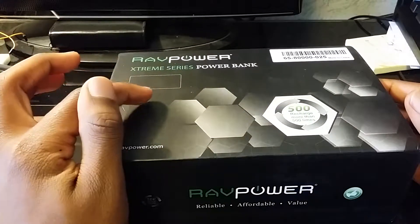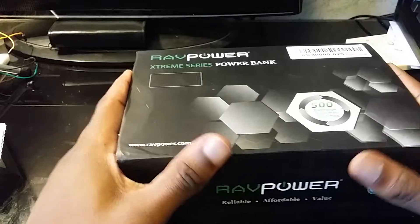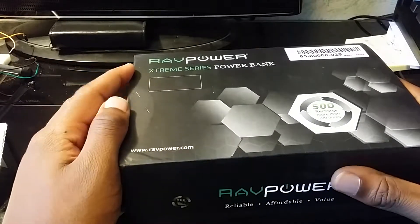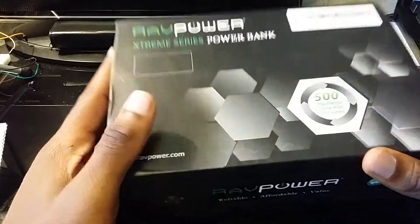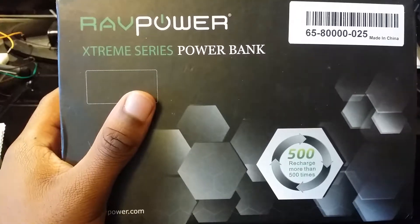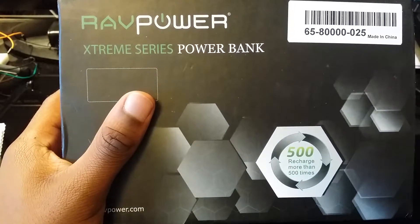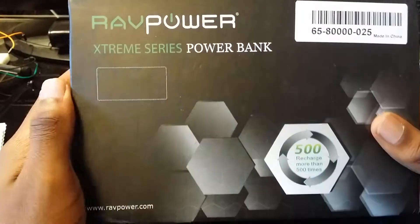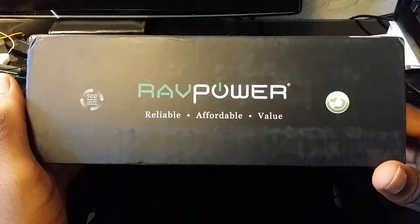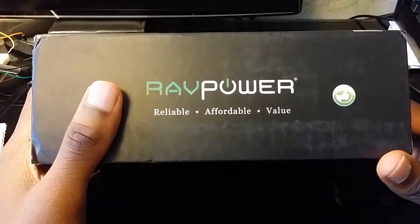This battery is so big that it can pretty much charge a laptop. I'm not exactly sure if it can charge the laptop all the way up to 100%, but that's what it said on the instructions. I'm not a hundred percent sure because all laptops vary.